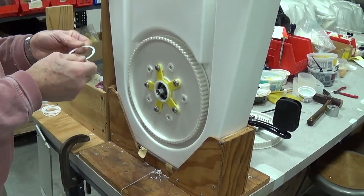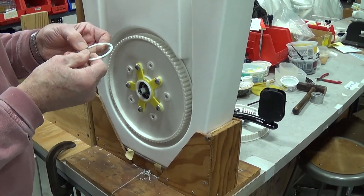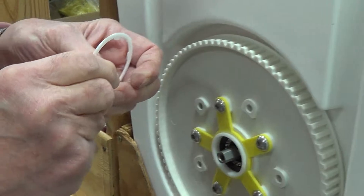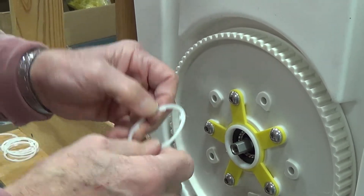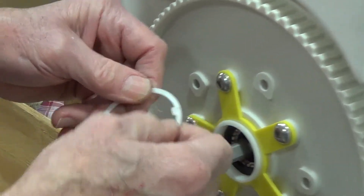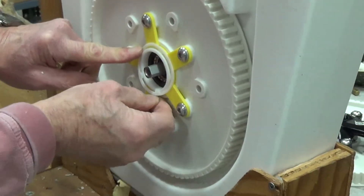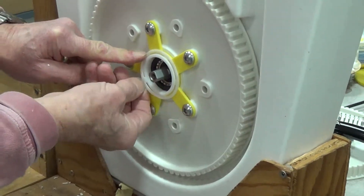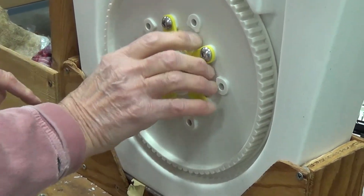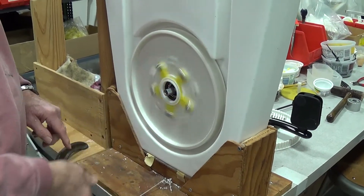Then we take a retainer ring here, and also as we mentioned in the other video, we look for little circles on here and put those circles to the outside. This just snaps on here and goes on very, very easily. And that's the installation of the large idler.